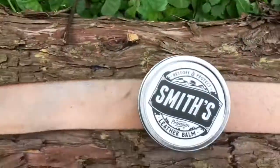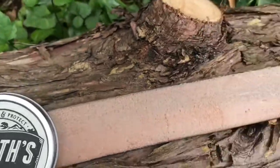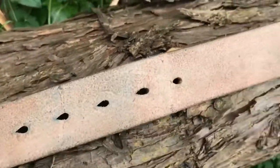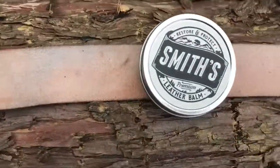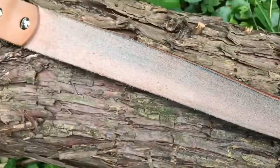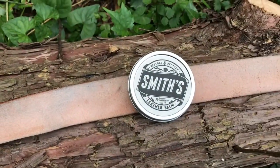Isaac from Pigeon Tree Crafting sells this stuff called Smith's Leather Balm, and I've seen nothing but really rave reviews on this stuff. Looking at their site, I guess they hand pour every single tin, which definitely is a mark of quality. So I'm going to treat the belt with this.